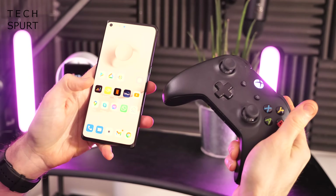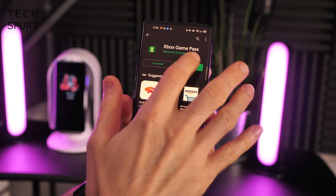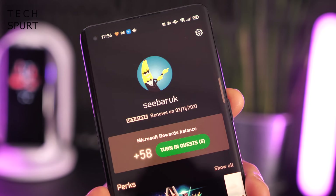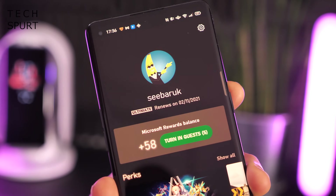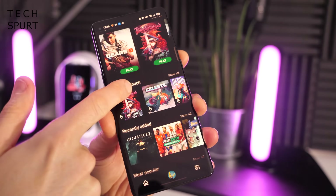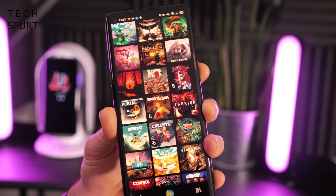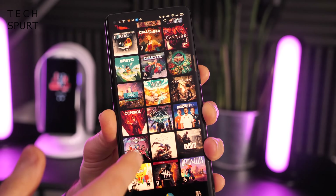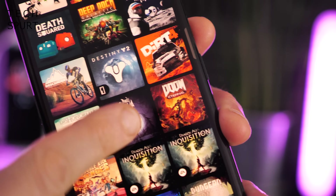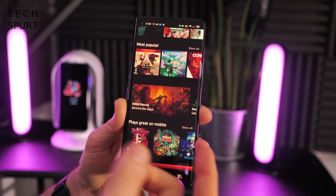Once you're all hooked up, on your smartphone go to the Play Store and download and install the Xbox Game Pass app. Open it up, sign in with your Xbox account. As long as you've got that Game Pass subscription you'll be free to browse the many games on offer. It seems to be the exact same selection of titles you get when browsing on your Xbox console — action games, sports games, adventure games, puzzle games, all that good stuff. You can play the likes of Doom Eternal on your smartphone — what a world!